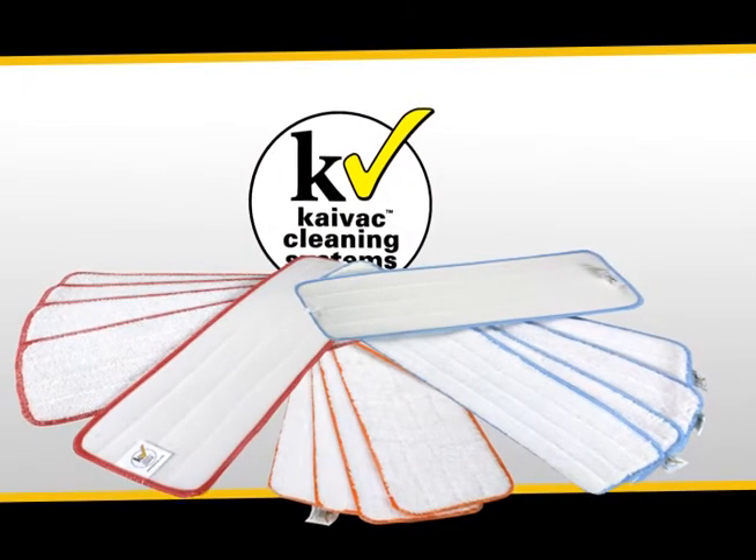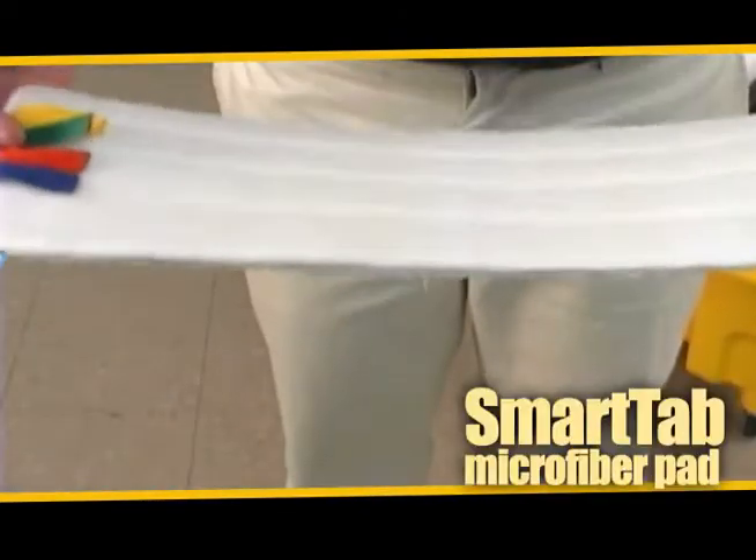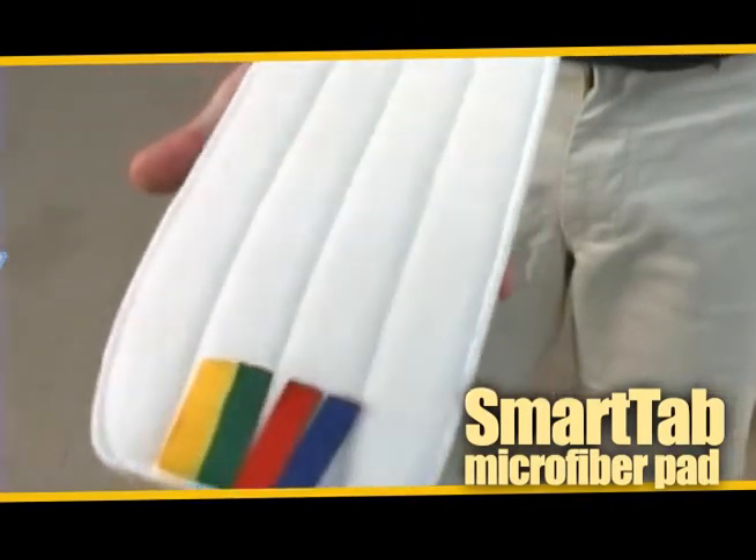In addition, Kyvac offers a variety of color-coded mop pads in different sizes, including a smart tab pad that can be coated into a variety of colors.